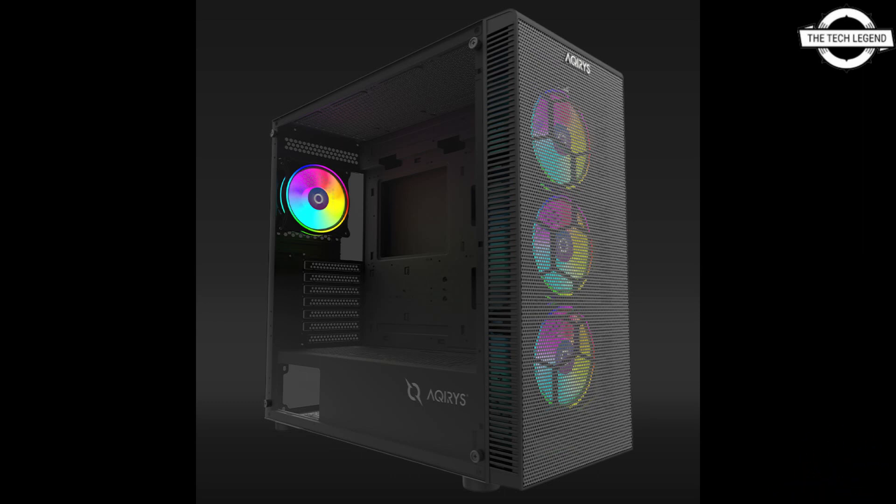A hub controller with a wireless remote allows you to control and synchronize case lighting with other components easily. The ample interiors of the Circus and Nows Pro are protected by removable and easy-to-clean dust filters, and are ready to accommodate the latest and most demanding hardware components.